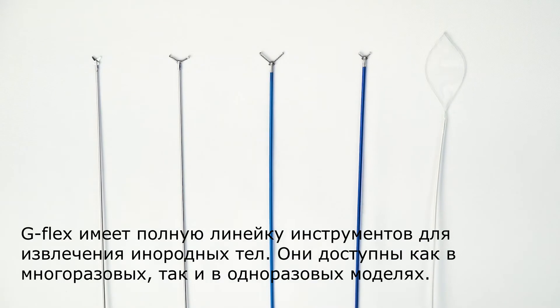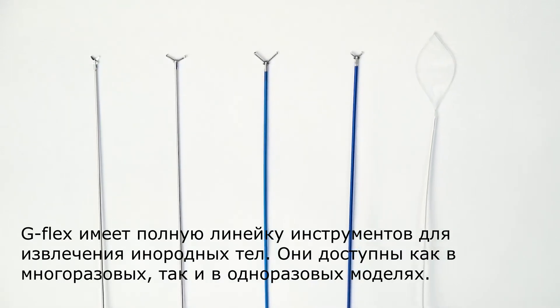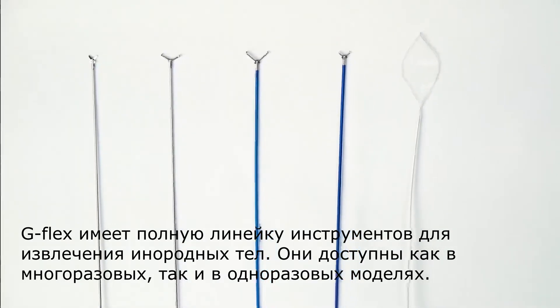G Flex has a complete line of foreign body retrievers. They are available in both autoclavable and disposable models.